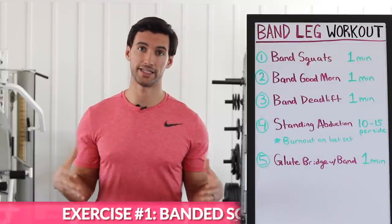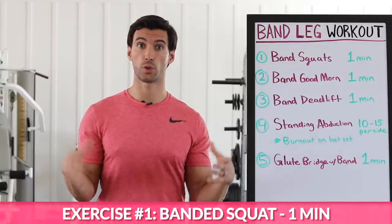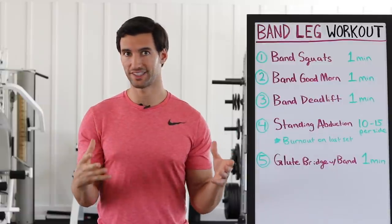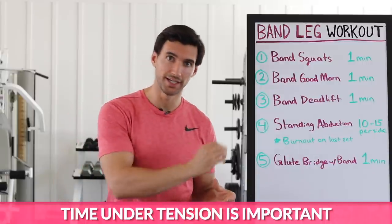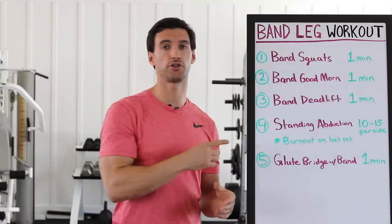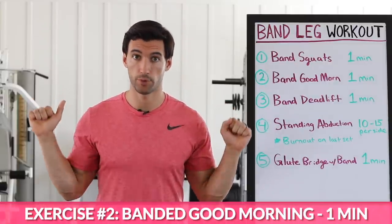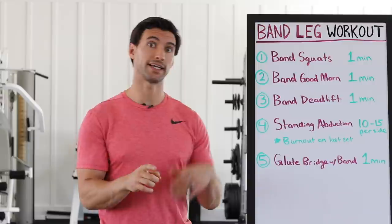The first exercise we're going to do is a banded squat. The bands are going to be around the knees, which is going to force those glutes to be active. We're going to do some squats for one minute. What's unique about this particular workout is we're going to do it for time. I want to make sure when we're using resistance bands that you're getting a lot of time under tension — a concept in strength training called TUT, time under tension. Resistance bands are great, but we want quality reps, as many as you can do in one minute. Then we're going to move on to exercise number two, which is a banded good morning — a hip hinge where the band's around our legs. That activates the glutes and the hamstrings.